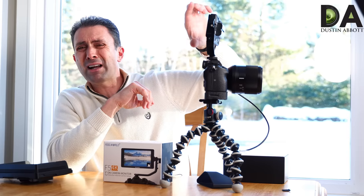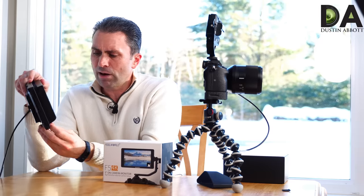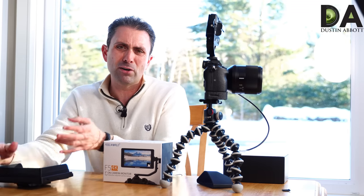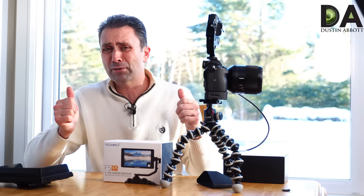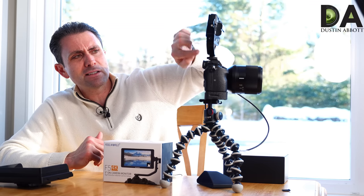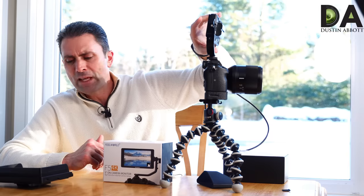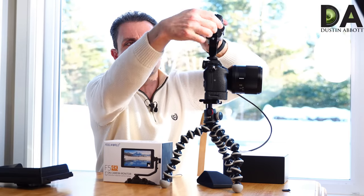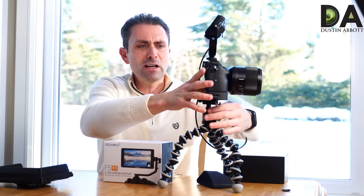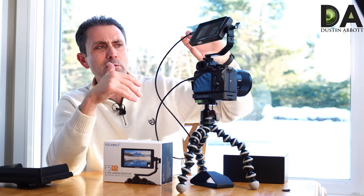One of the main things that might make this a better option than one of the larger models is that this model came with a bracket — almost like an L-bracket — rather than just a basic cold-shoe foot. It's also shown mounted on a motorized gimbal system; with a two-handle gimbal you get a bit more real estate. This bracket allows you to really control the viewing angle, so for example you can rotate it up into the perfect position if you're in a top viewing setup.